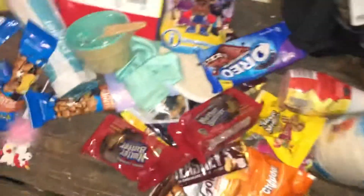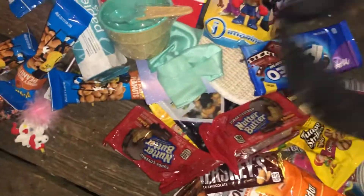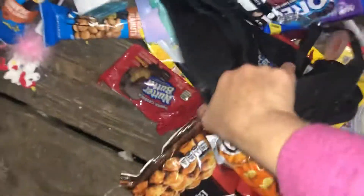Hey guys, how are you all doing? We're going to be doing this a little bit differently. I'm just going to go through this stuff and put it in.